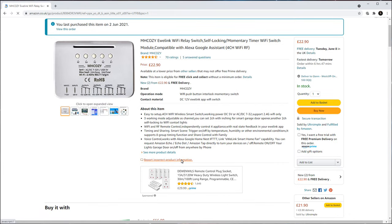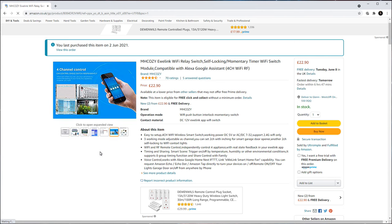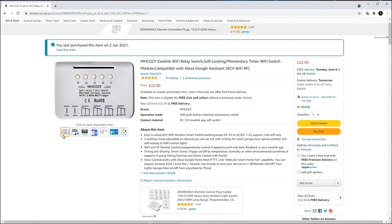So I jumped on Amazon to show you what I actually bought — an MH Cozy EWE Link Wi-Fi relay switch. It's got four relays built into it and it was £22.90. It was so easy to set up, it was quite shocking. It's powered by just a USB, and I've got four switches, only utilising two at the moment — one to open the roof and one to close the roof.